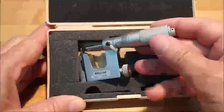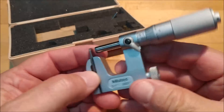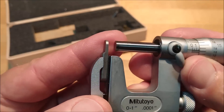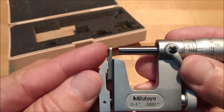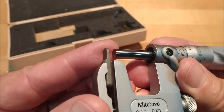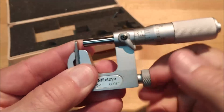First mic up for grabs is a uni-mic — this is a Mitutoyo one-inch uni-mic. The interesting thing about this particular micrometer is you can see that the anvil is a lot thinner on one end than a conventional mic, so it can get into some pretty small places. That's benefit number one.